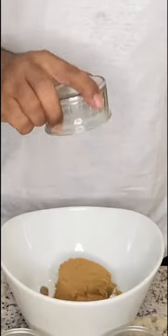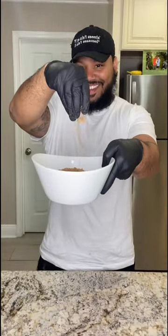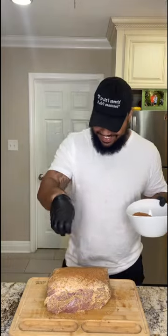Now let's get the flavor going with some brown sugar, black pepper, garlic powder, onion powder, paprika, and a little celery seed — mix it up. Then we're gonna add a generous amount to our pork. Just remember: if you ain't sneezing, it ain't seasoned.